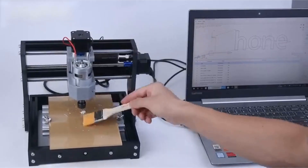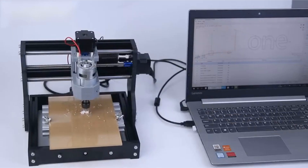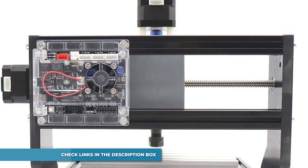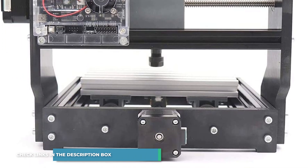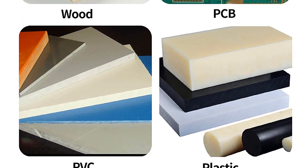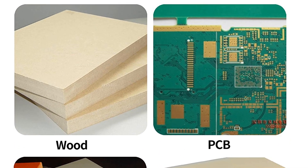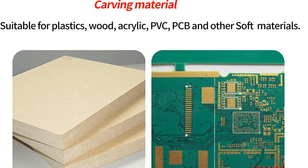The CNC 1610 Pro machine is very straightforward to install with a secure construction. The package also includes an English user guide. It can engrave plastic, wood, acrylic, PVC, PCP, and similar materials, as well as soft metals like copper and aluminum. However, it cannot carve hard steel, jade, or other very hard materials. Package includes one 4G USB flash drive containing the user guide and GRBL software.